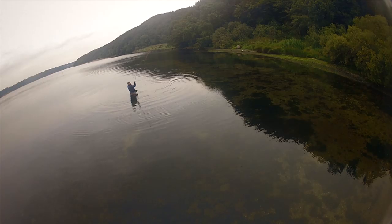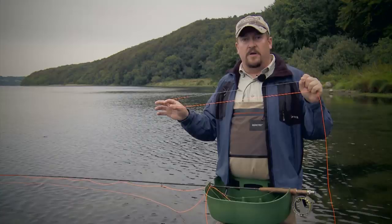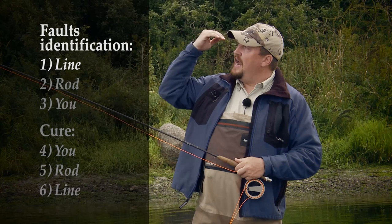We take a detailed look at the techniques necessary for long trouble-free casts with shooting heads, and focus on important techniques when casting in different windy conditions. Casting into the wind, you need a tight loop, high line speed, a high back cast, and a low forward cast.